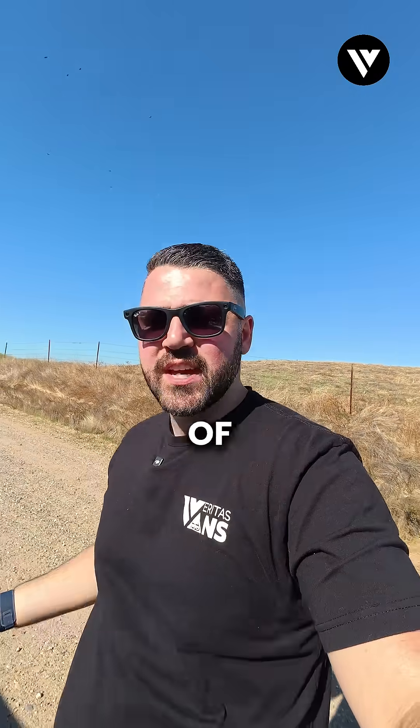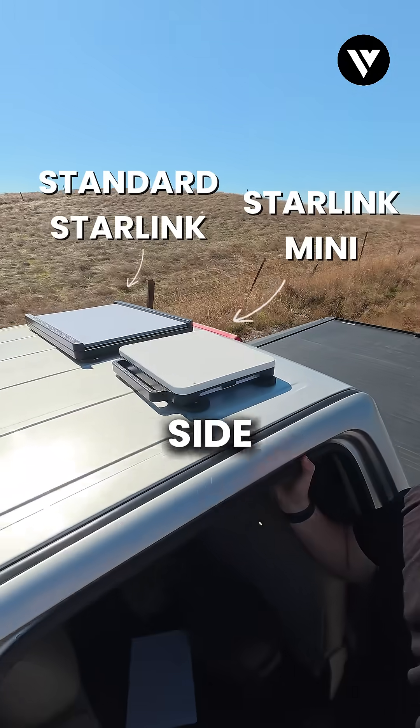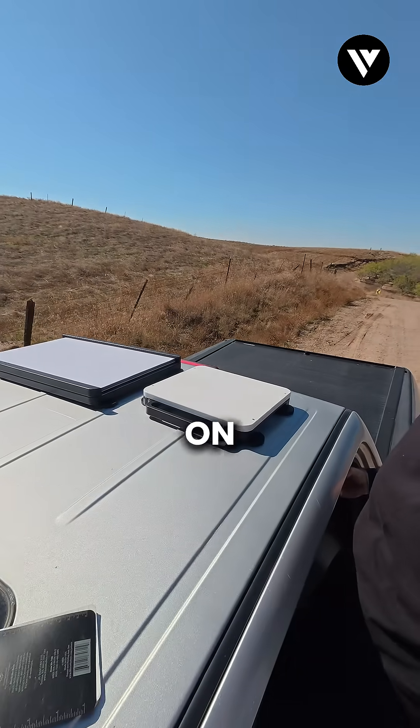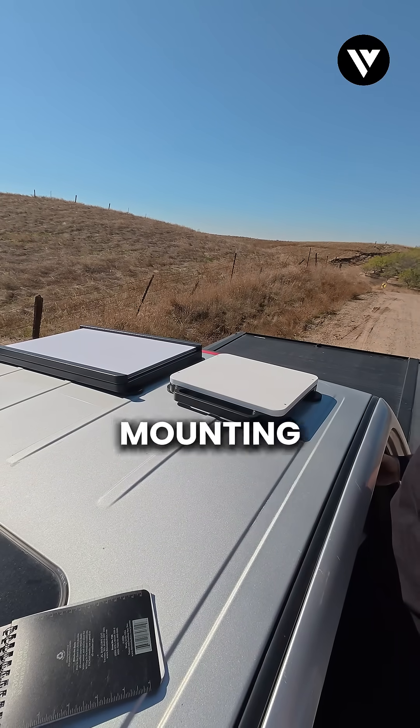I just got done doing a series of tests. I have both the Standard and the Mini mounted side by side on my truck here using the Veritas Vans mounting systems.